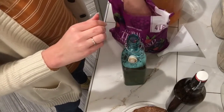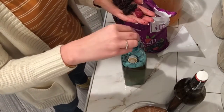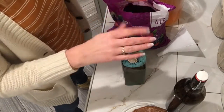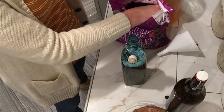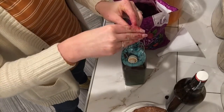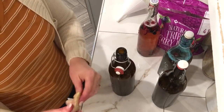Now the fun part begins. You can add natural fruit juice or berries. During the fall I like to add apple, cinnamon, and cranberry — it's delicious. Last Christmas we did some orange zest with cranberries and orange juice, and it was amazing. You don't want to go too crazy on how much orange juice or sweet juice you add, because it can really exaggerate the carbonation process.